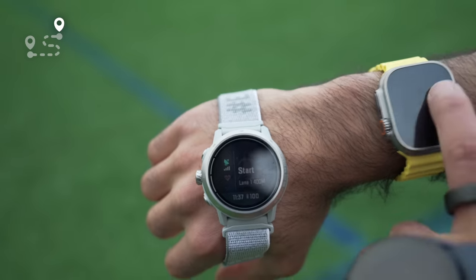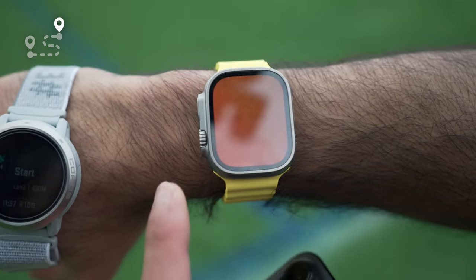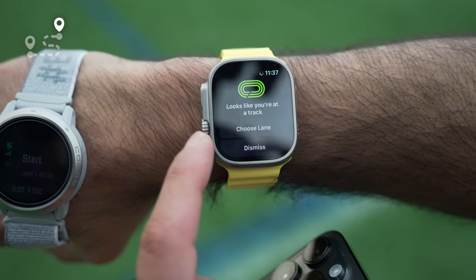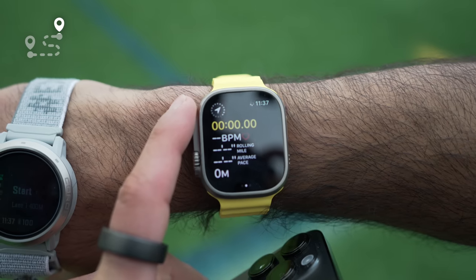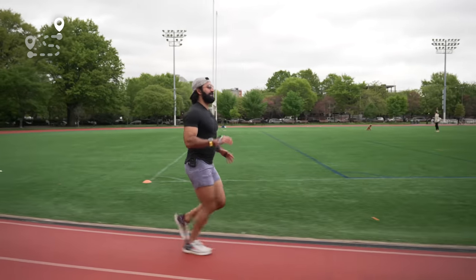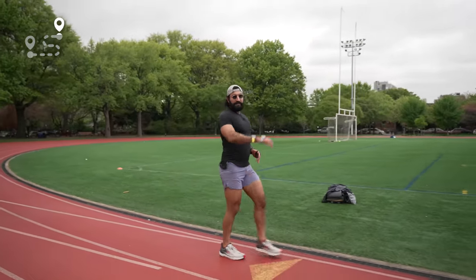When I show up to the track, I love using the custom workouts feature. I can input my workout — say, eight 200-meter repeats with 90 seconds rest — directly on the watch. I wish there was a way to do it from your phone. Once I select that custom workout, it automatically says 'you're at a track — which lane are you in?' I pick the lane, press the action button, and it's very close meter-to-meter. It buzzes when I start and end each interval, giving pretty accurate data without me pressing any buttons.